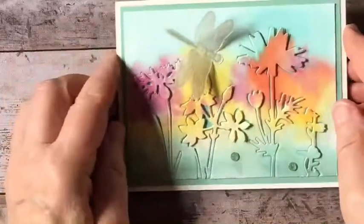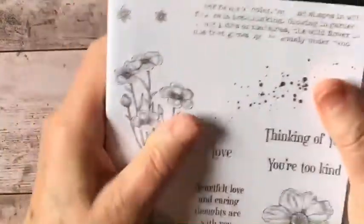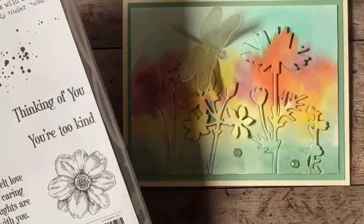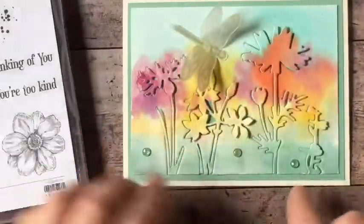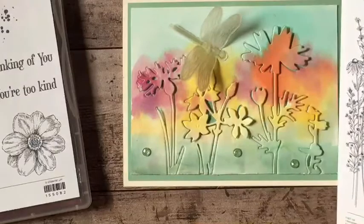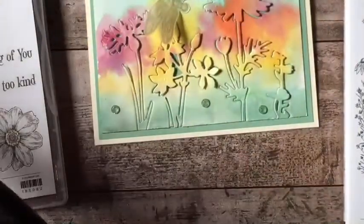But I do want to point out this stamp set — let's see what the sentiments are here. This 'heartfelt love and caring thoughts are with you' would be a nice sentiment for the inside of the card. And oh, this would be good: 'May good things grow all year long.' I think that would work really well with this image. So let's put that on the inside.